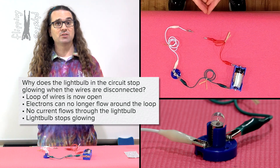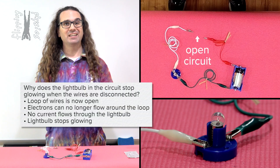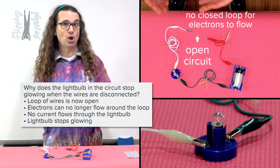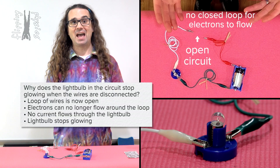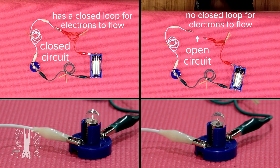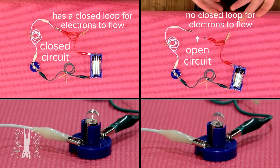Right now, this is called an open circuit. An open circuit does not have a closed loop for electrons to flow through, so no current flows. Before, we had what is called a closed circuit. A closed circuit does have a closed loop for electrons to flow, so current does flow.